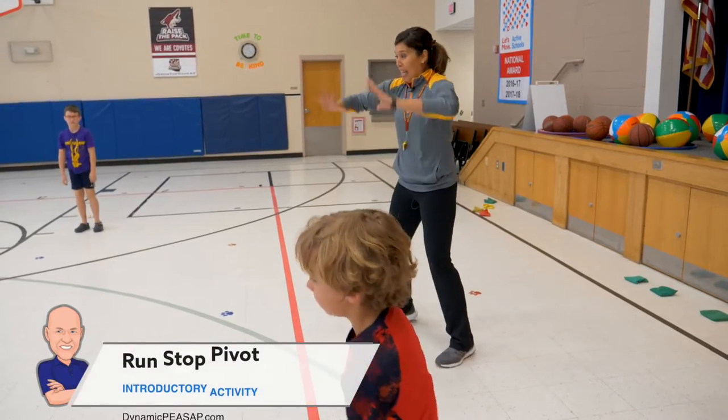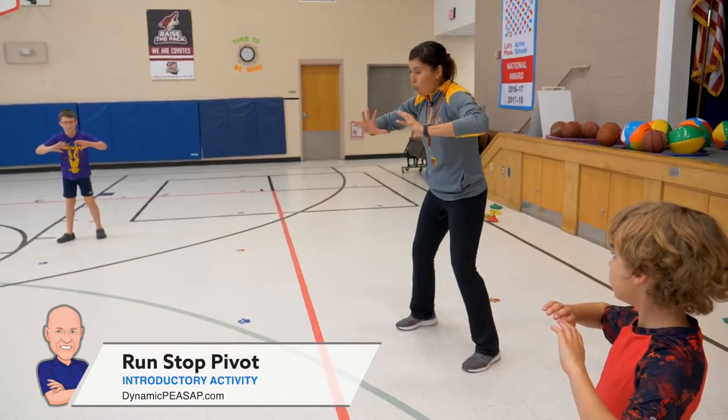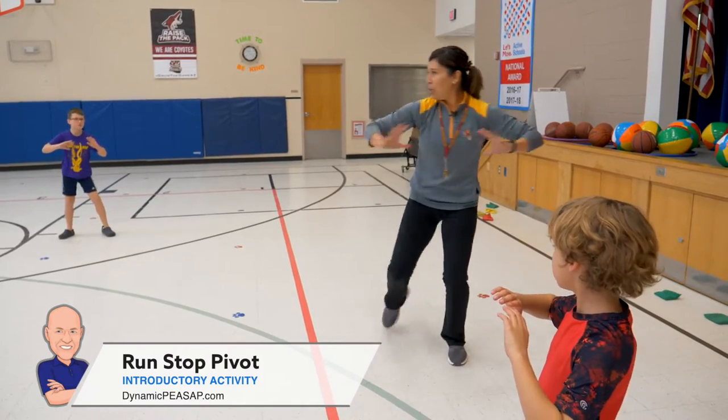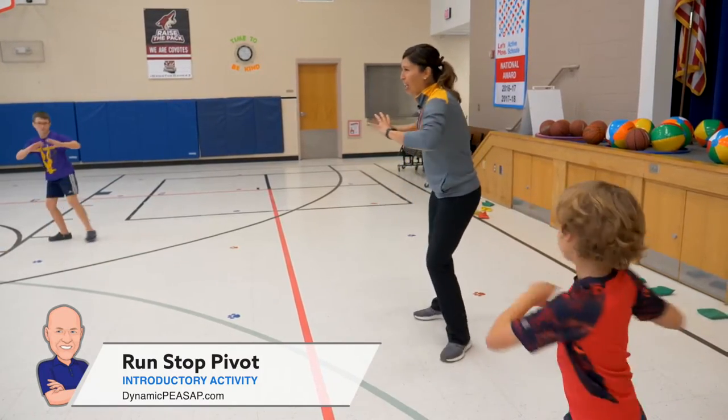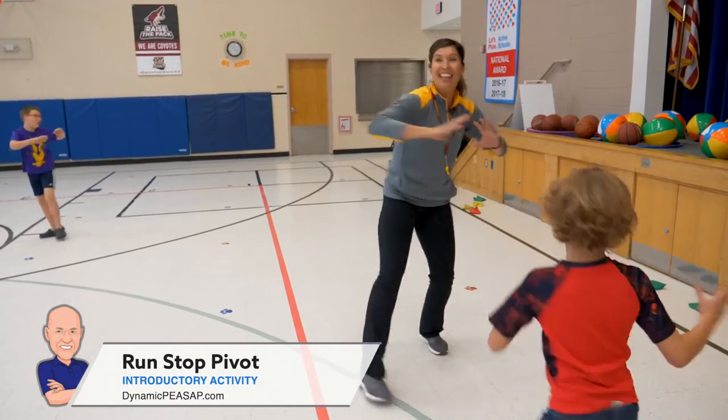Feet shoulder-width apart. Holding onto our pretend basketballs, elbows out. Glue one foot to the floor and show me how you can rotate front to back. Who remembers? What is this called? Pivot. Everyone say pivot. Pivot. Very good.